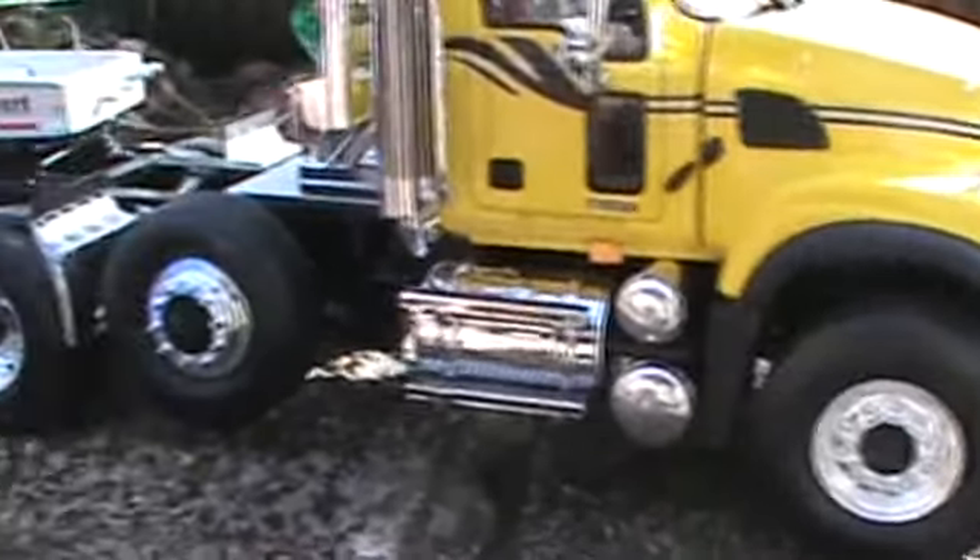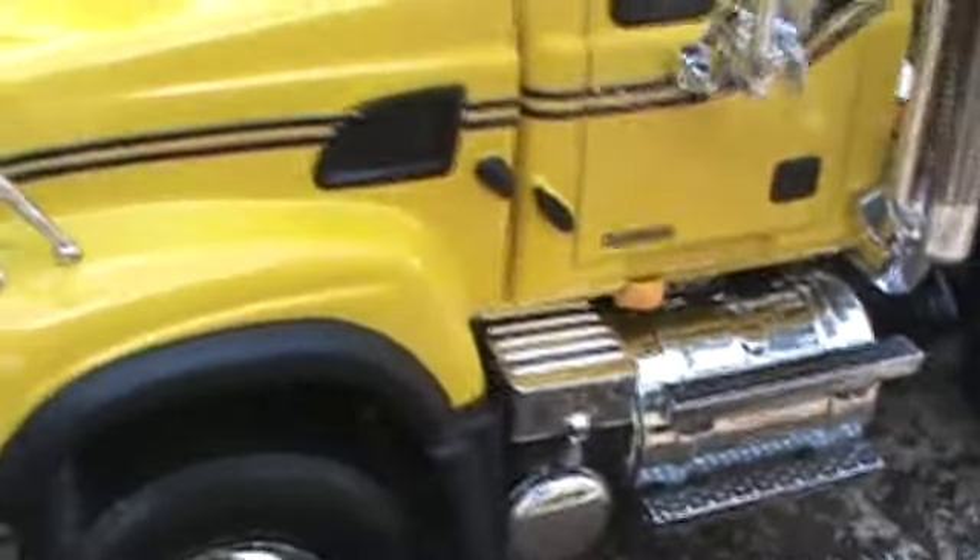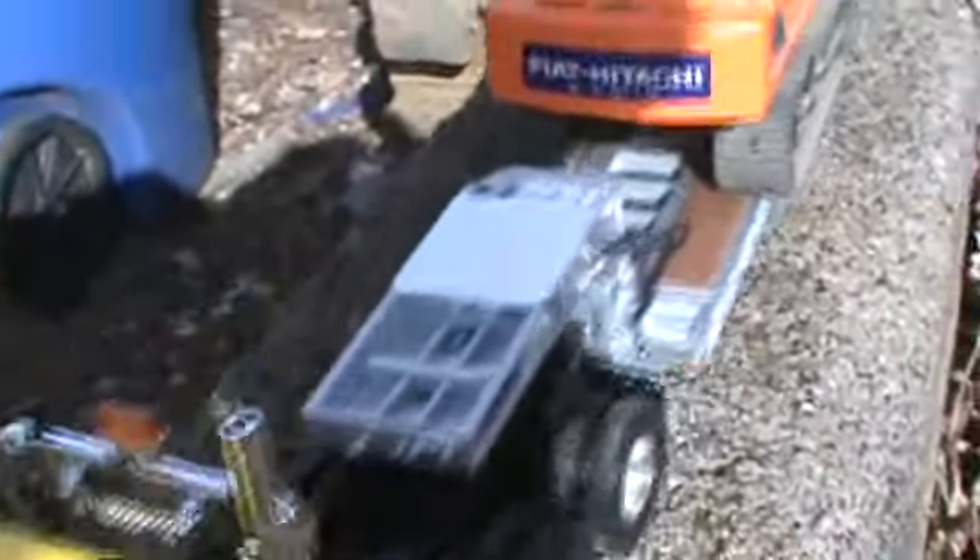Really nice detail inside the cab. It's got the dual exhaust, which I really like, plus the chrome gas tank and air tanks. Same on the other side — you've got your battery box, marker lights, all the detail of the Mack Granites. I'd be honest with you, this is my second favorite type of Mack.